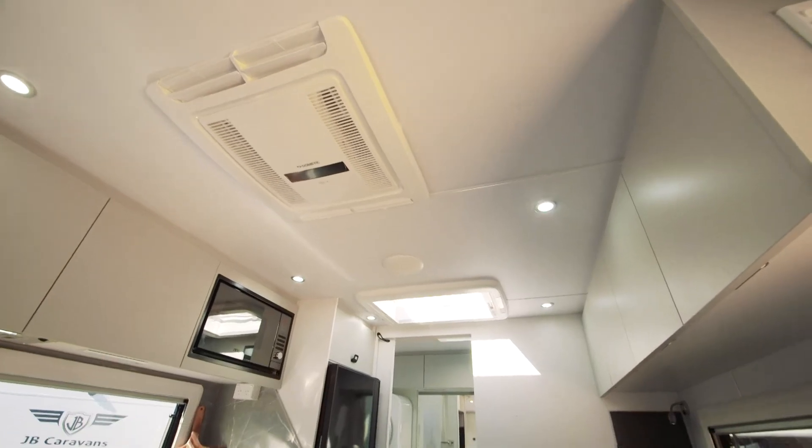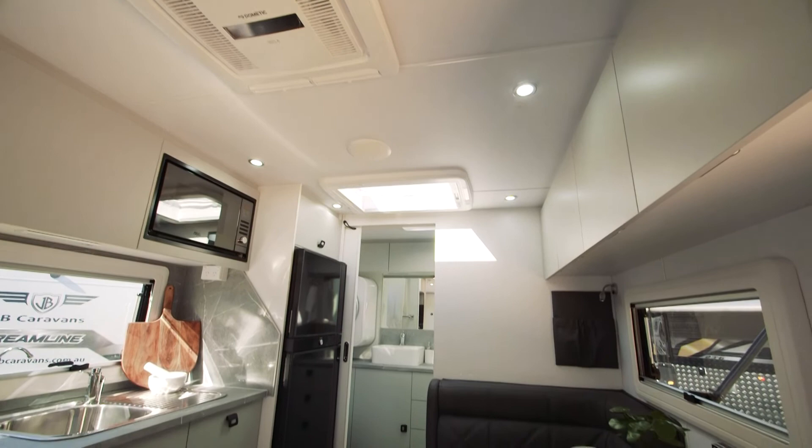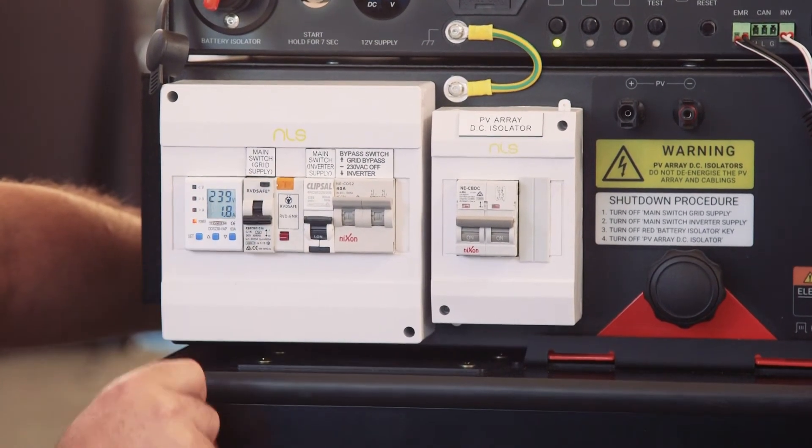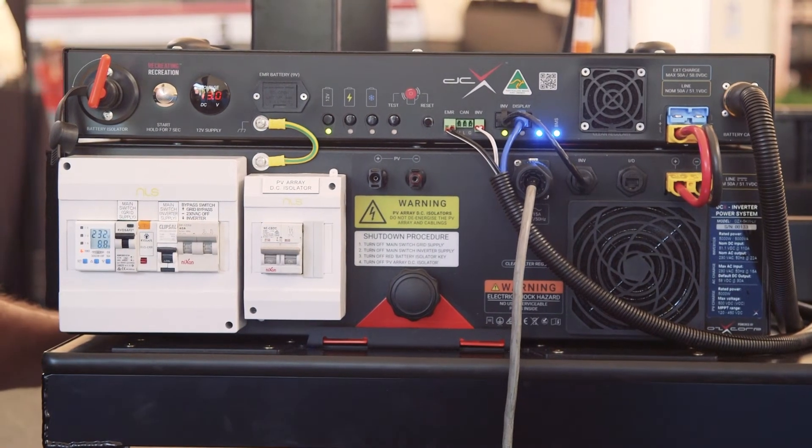The first step you're actually going to do is turn your air con on, turn a couple of appliances on in your van that are running off 240 volt. So what you want to do is then drain your battery down to zero. Once your air con has run down and your inverter turns itself off, just leave your lights and everything on until everything in the system shuts down completely.